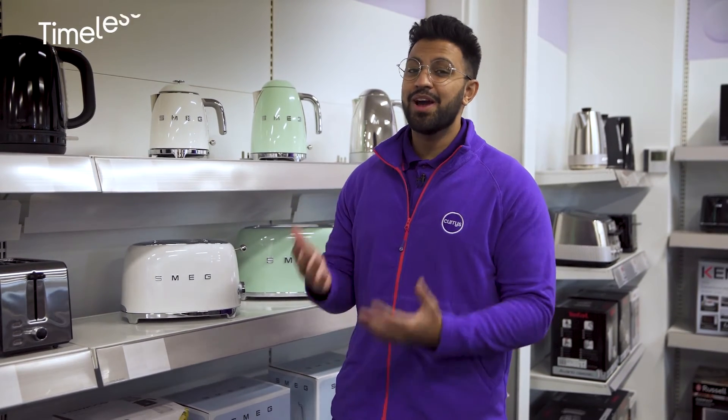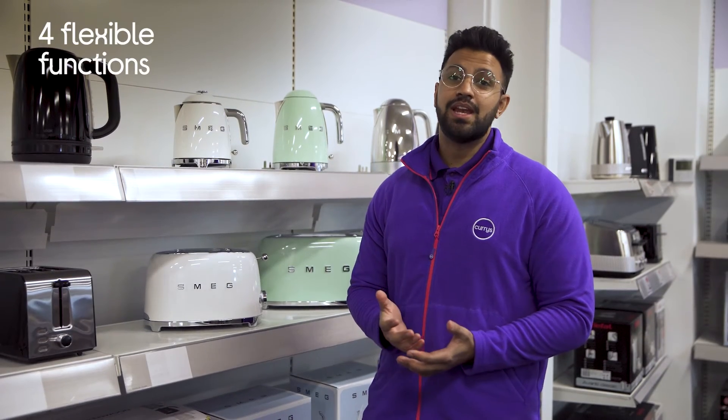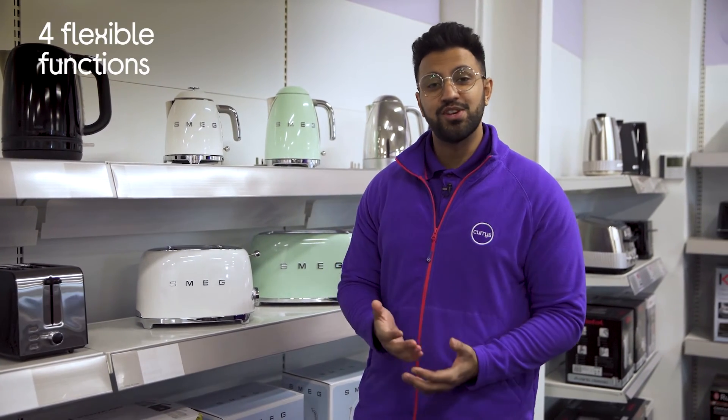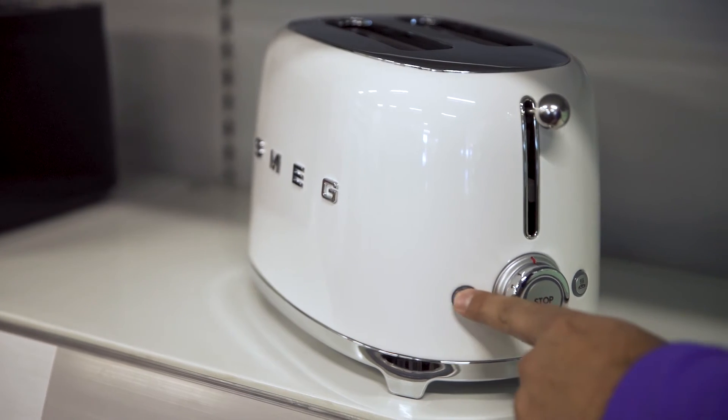It's got this timeless and retro design which is sure to catch plenty of eyes, and doesn't look out of place in your kitchen no matter what the aesthetic is. With versatile functionality, you're not limited to just toasting fresh bread, as it provides you with defrost, reheat, and cancel functions, as well as a bagel toasting setting.